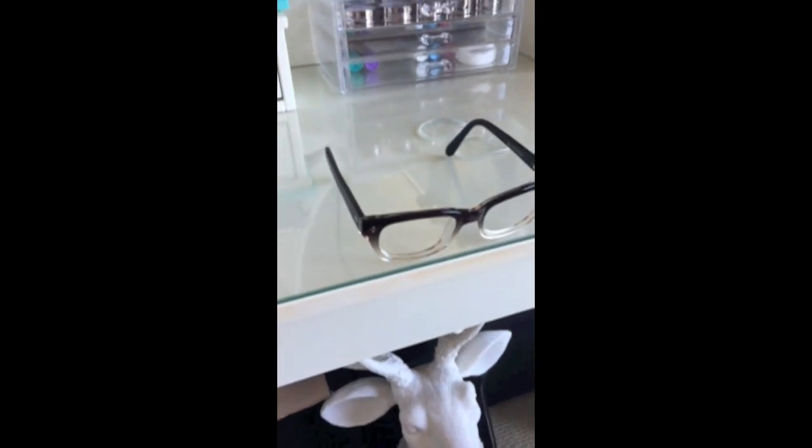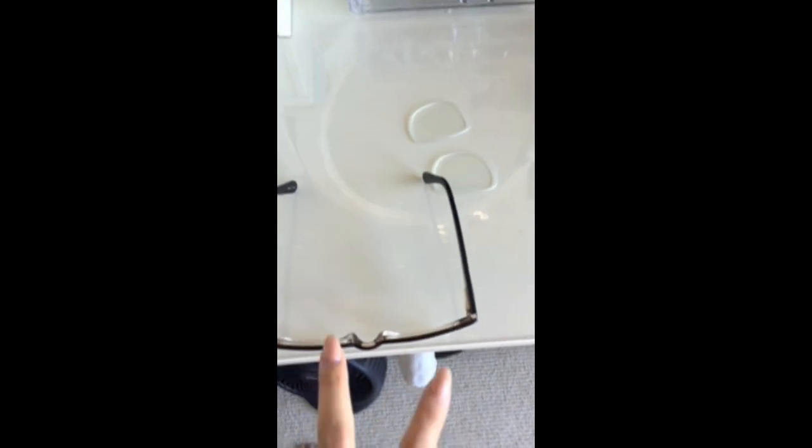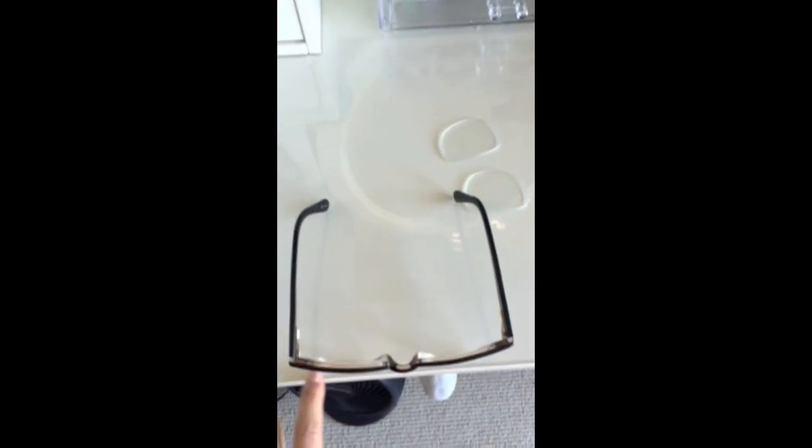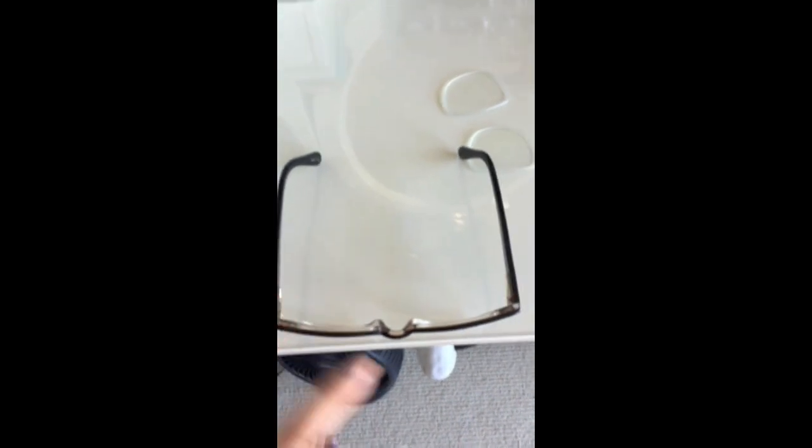And you don't want to adjust any frame that's crooked from the bridge. I'll show you an example of what I mean by that. The first thing you want to do is make sure that the eyeglasses isn't crooked at the bridge — you want to make sure that it's not twisted in any way. Place your eyeglass along a straight line and view it from the top to see that both lenses are straight along the line. That indicates that it's not twisted at the bridge.